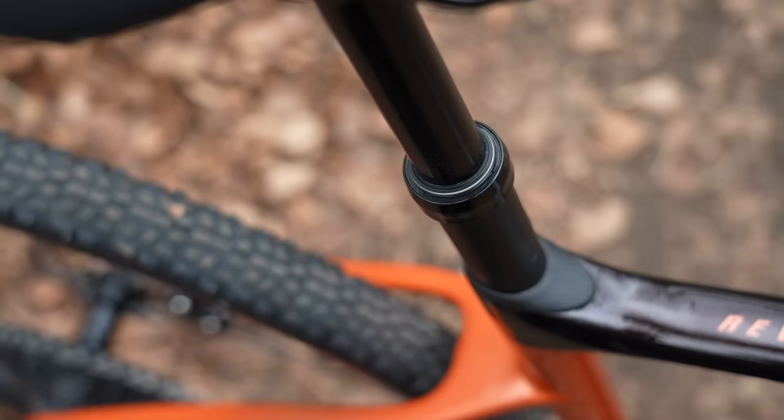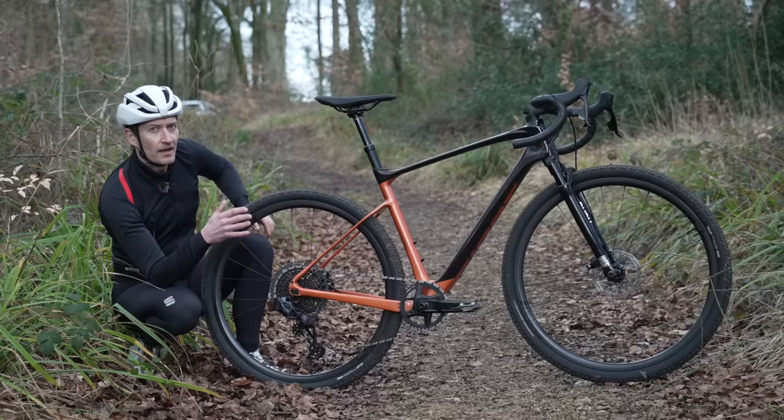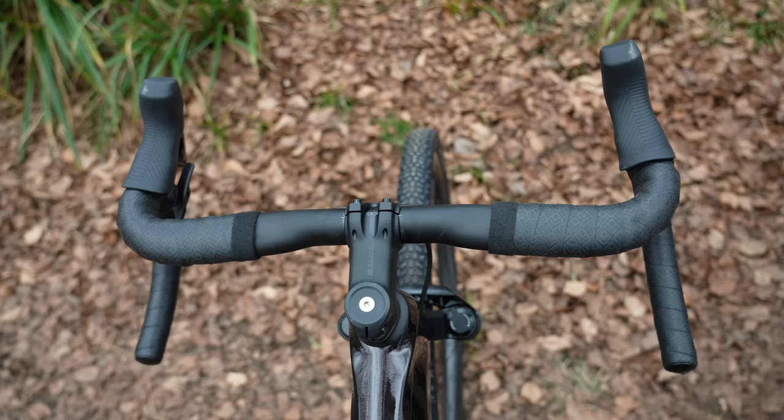You can swap out this seat post for a regular round 30.9 seat post or the company's own D-Fuse D-shaped seat post if you want maximum comfort. They have also changed the geometry with shorter stems and wider handlebars fitted to the Revolt X compared to the regular Revolt.